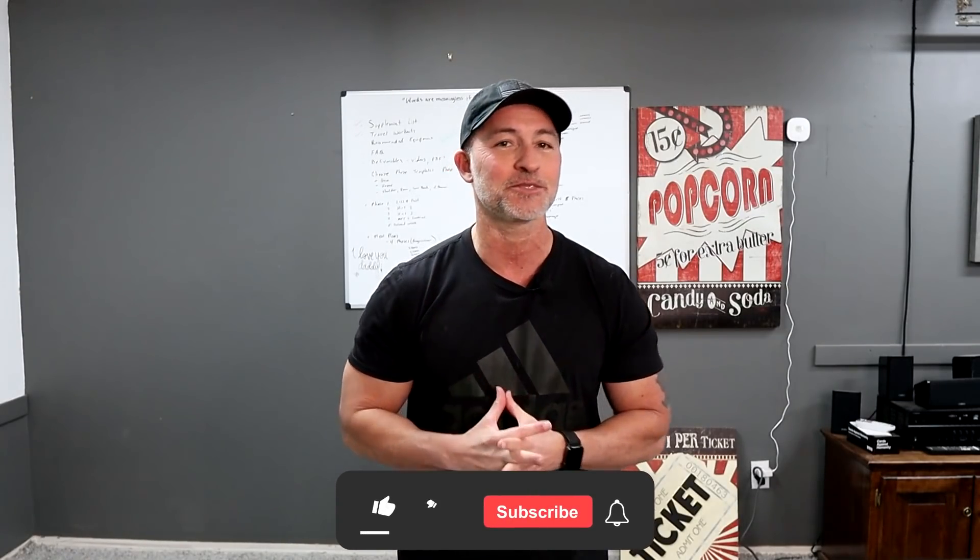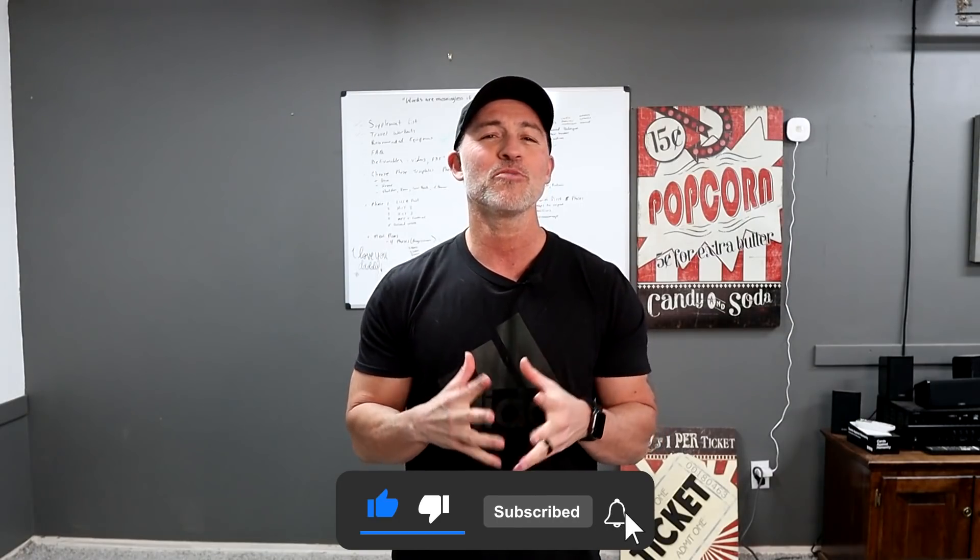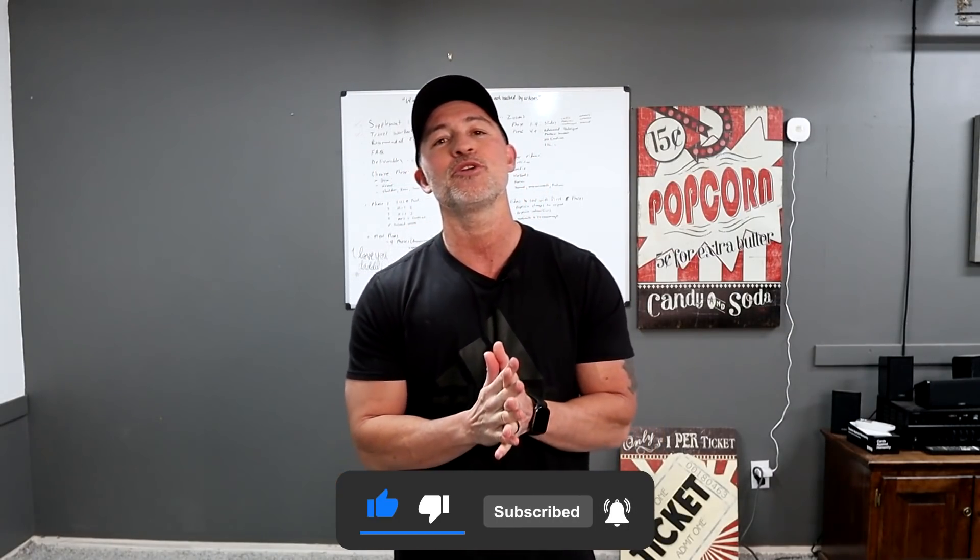But first, if you haven't already subscribed to our channel, please subscribe. Also make sure you click on that bell icon so you get notified every time we upload a new video.